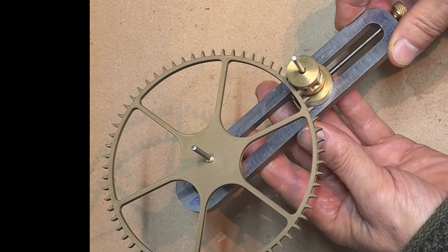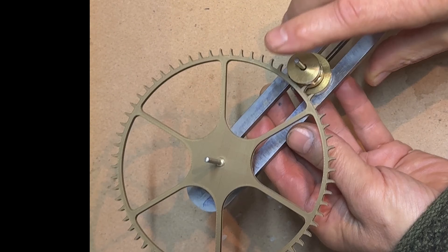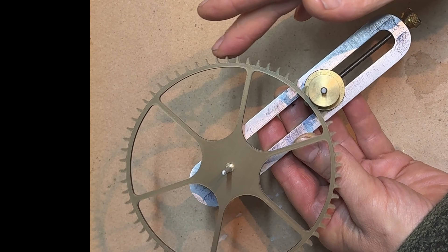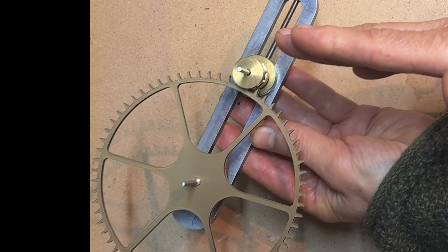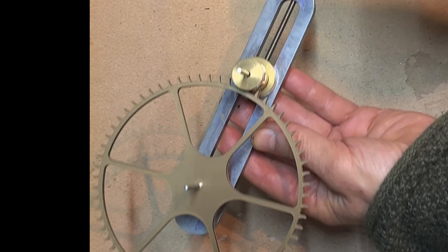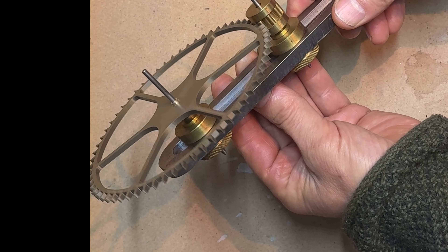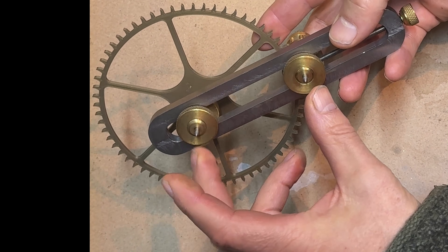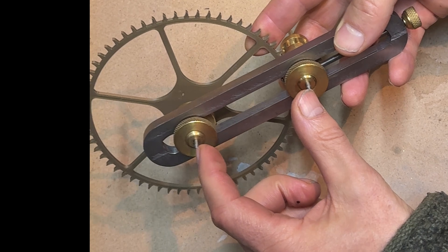Wheel depthing is usually achieved with a depthing tool — this is one I made some time ago. You mount the wheels on the tool, then adjust their relative positions by turning this knob, which moves the wheels in and out relative to each other. When you've got the correct distance and they're running as smoothly as possible, you measure the distance between the two points and transcribe that to the clock plates.